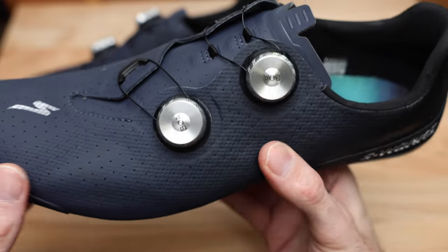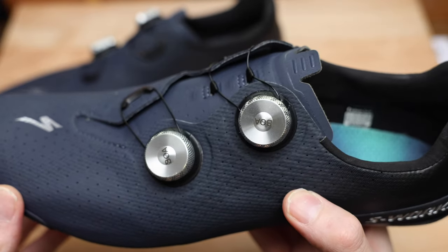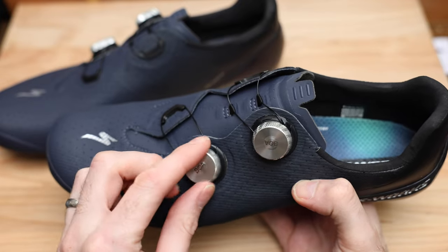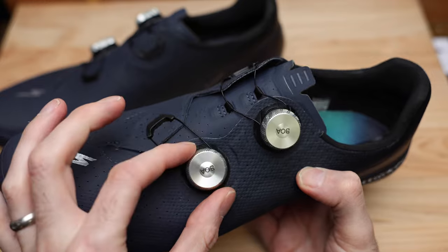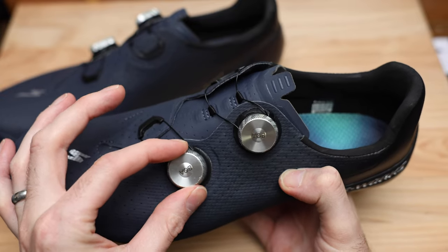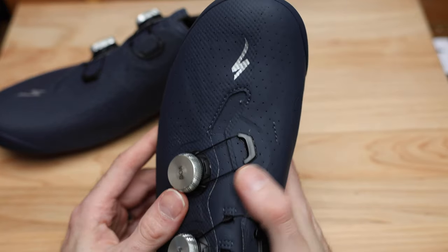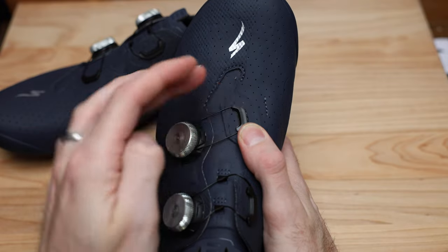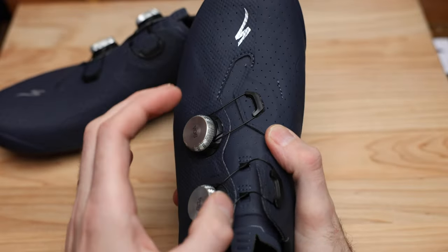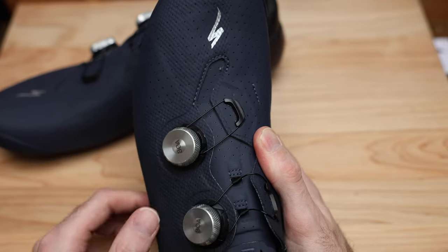Starting things off, we've got these beautiful metal Boas — that's my first time having metal Boas on a shoe. In hand it's super smooth both tightening and loosening, and there are no lift tabs; it's literally just loosen or tighten. The ratchets feel really close together, which I'm assuming will correlate to a better fit. If you look at how the shoe pulls the straps together, it zigzags — that's to break the fold line, so as you tighten it down it's not folding over itself, which is a really nice engineered detail.